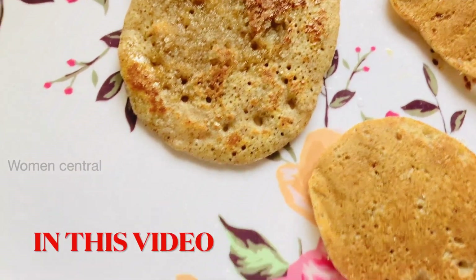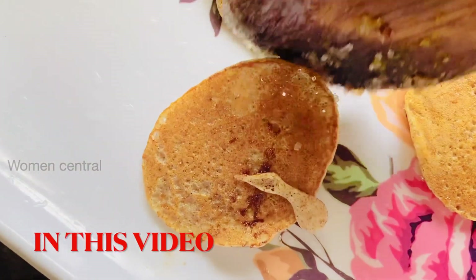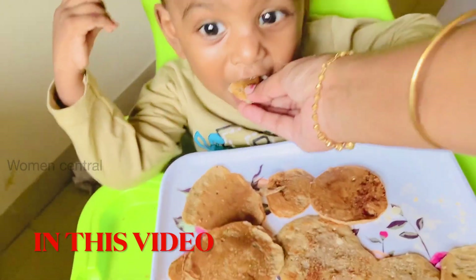Hi viewers, in this video we will see the best 200 weight gain dishes.